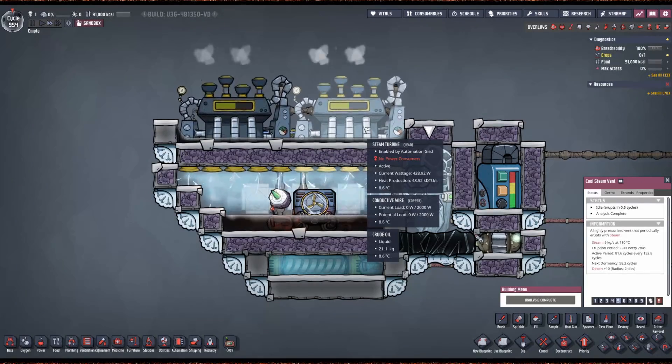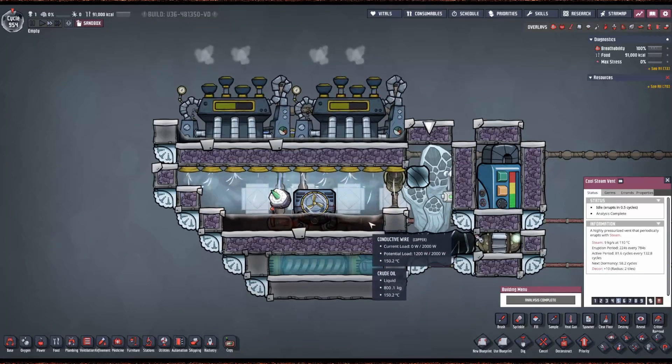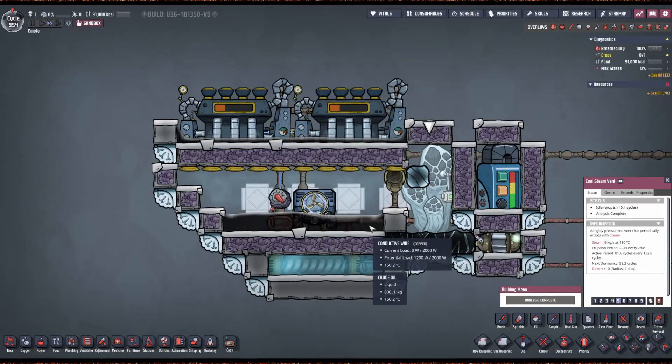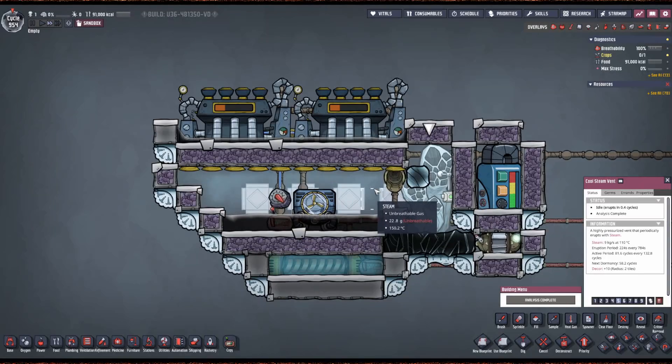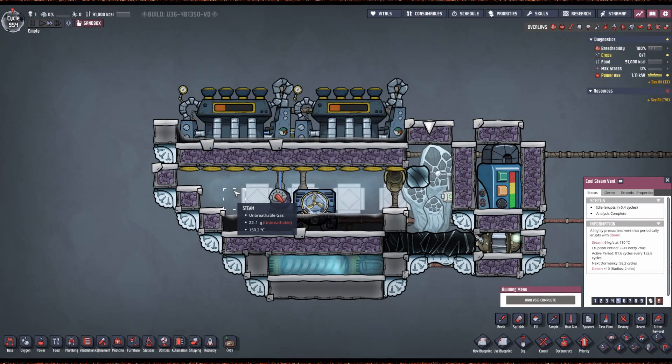That's why the temp shift plates are here — we keep this at 150 degrees so that as soon as that 110-degree steam gets spawned here, it gets sucked into the room and instantly becomes more than 125 degrees.